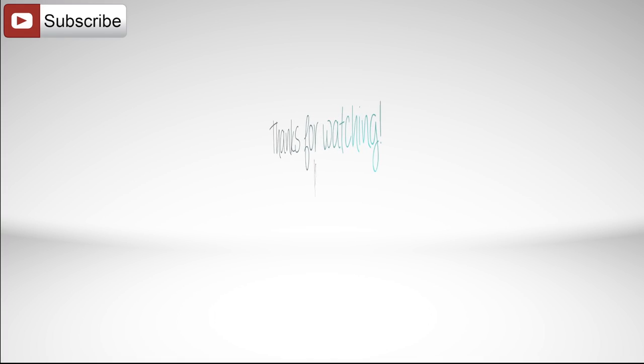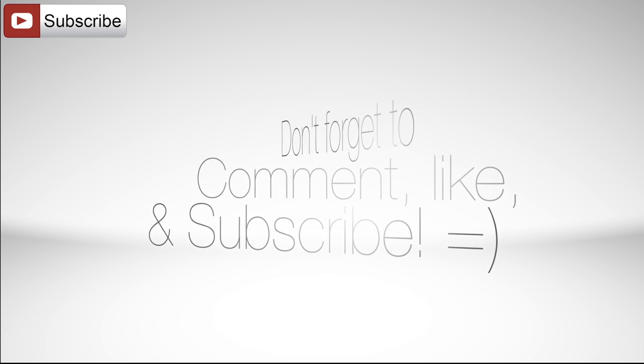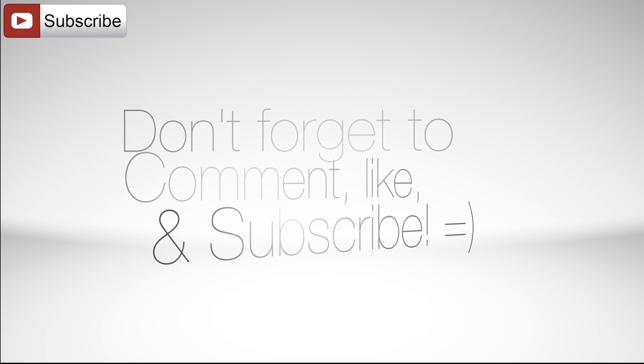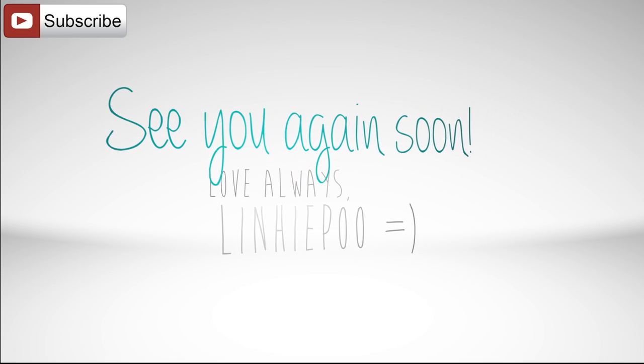Please click the button on the top left to subscribe to my channel so you can see when I come out with new videos. Thank you so much for watching — please leave a comment, I'd love to know which color you like better. Stay tuned to the end to see a link to my other video where I review Sally Hansen's Fuzzy Coat!